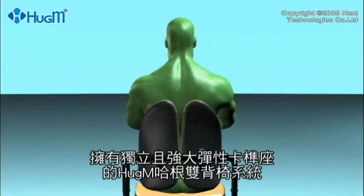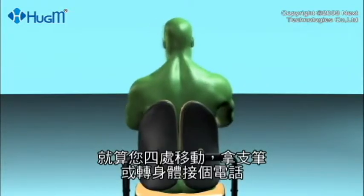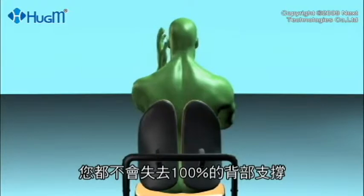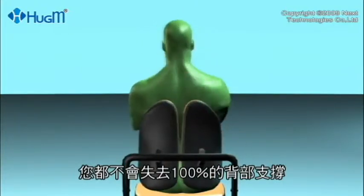With the double back, independently mounted systems, even as you move around — pick up a pen or twist to answer the phone — you never stop getting the full 100% back support.